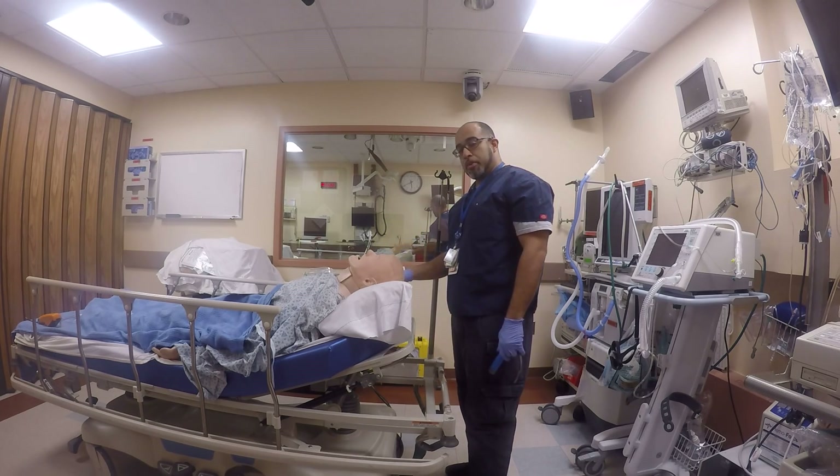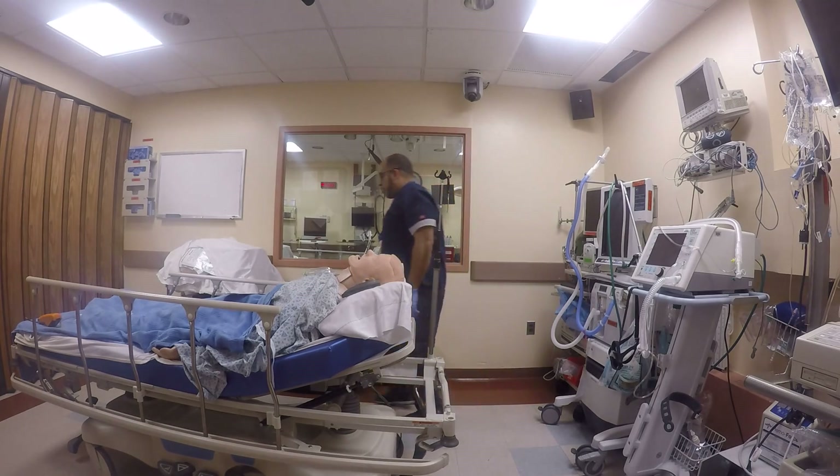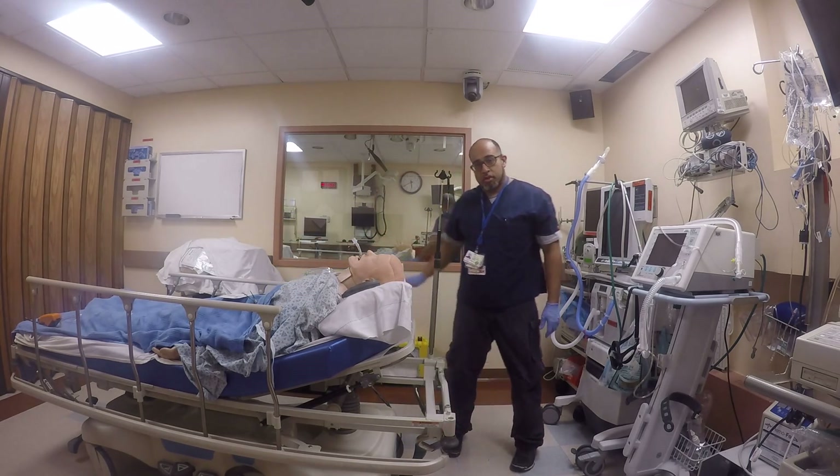There are some of you that do not believe me. I know some of you won't believe me, so I will demonstrate the exaggerated chest rise. This position is doable. This stance is doable — not impossible.